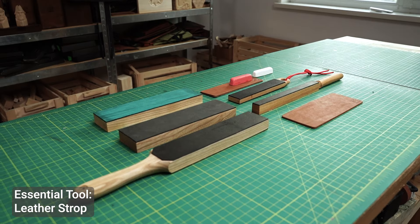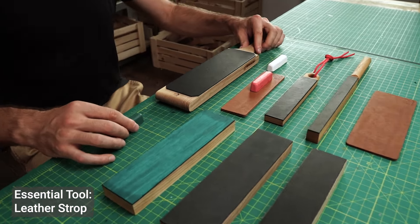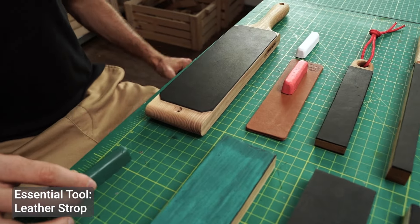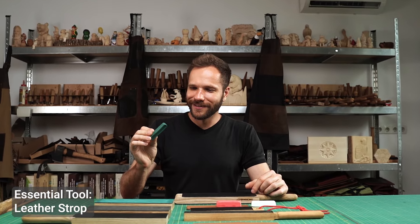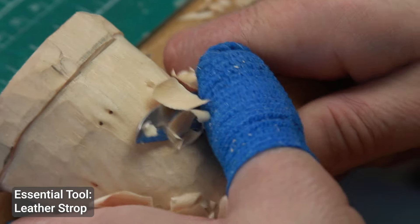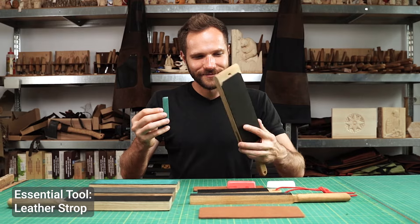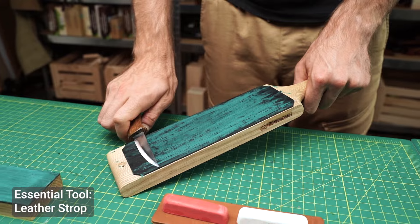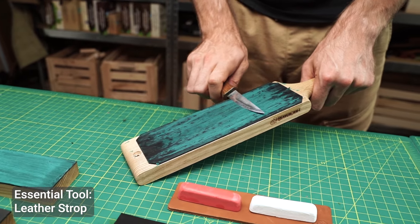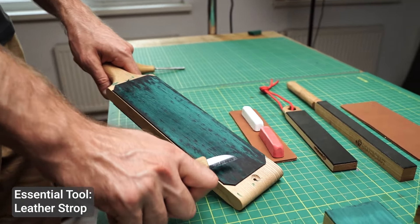Now that we've covered the carving tools, let's talk about something just as important: keeping them sharp. A dull tool not only makes carving harder, but can also be dangerous because it's more likely to slip. You'll need a honing strop to keep your blades in top condition. Use a leather strop and a polishing compound to polish the edge — a simple process that will ensure your tools are always ready to work.